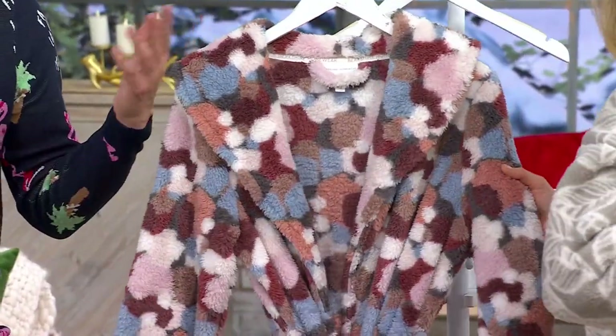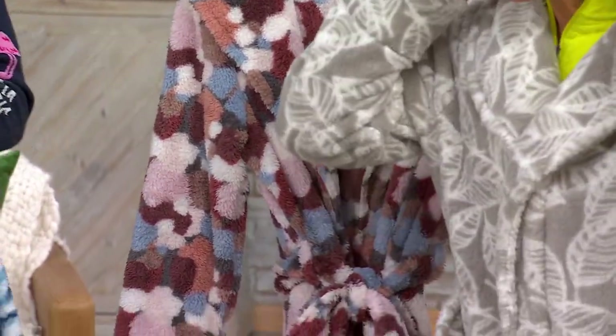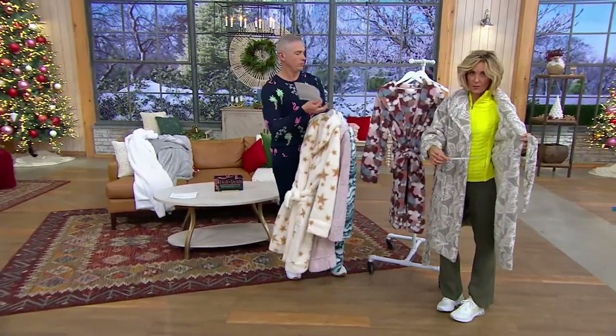A great robe. Not too long, not too short. A shawl collar. Lightweight as well — that gives you coverage up by your neck side. It also has the inner tie, that security tie in there if you want to use that.